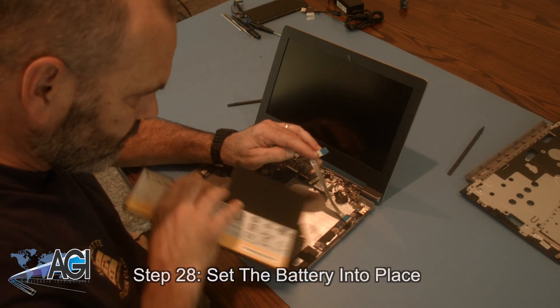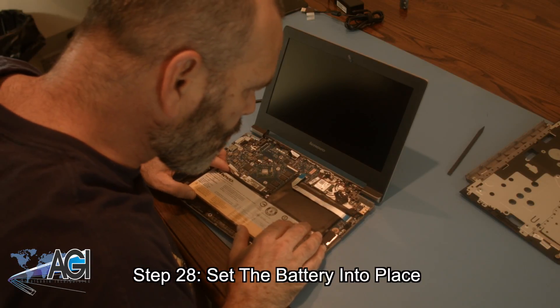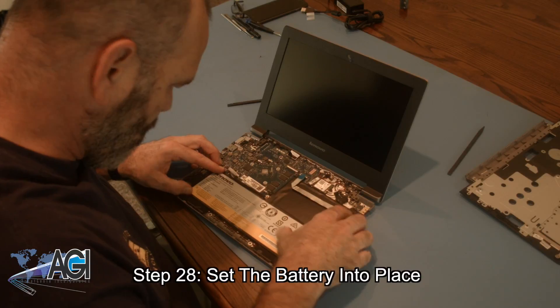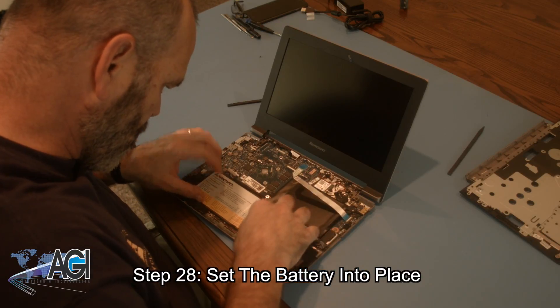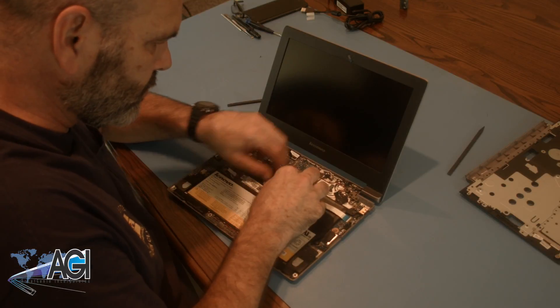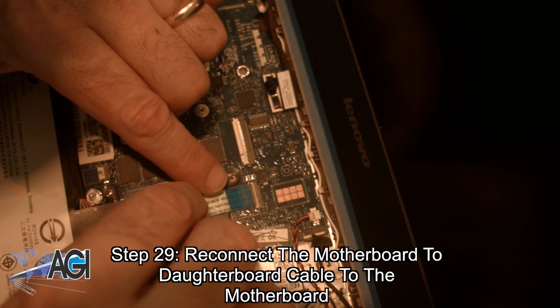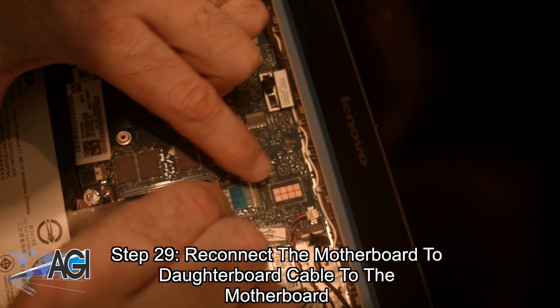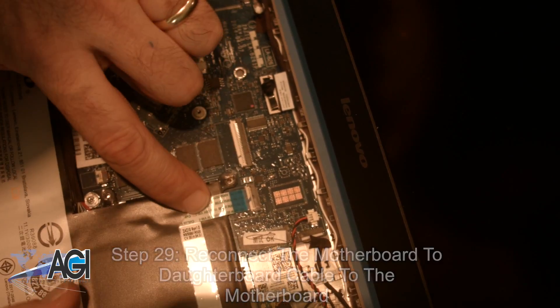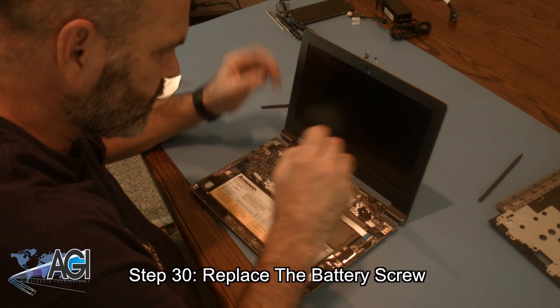Now you will set the battery into place. Next, you will reconnect the motherboard to daughterboard cable to the motherboard. Now you will replace the battery screw.